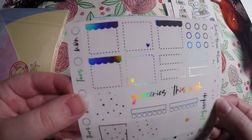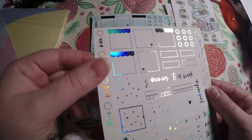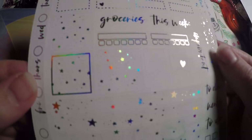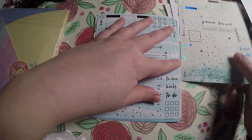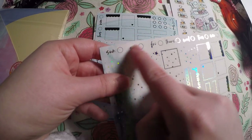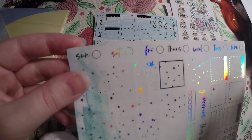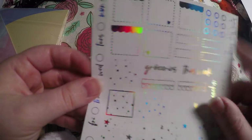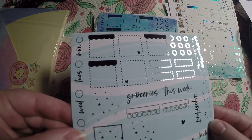Here are the Hobonichi kits. This one has hollow foil — let's see if it'll show up on my camera. I just thought it was super pretty. When I order Hobonichi kits I try to get them where they've got the date covers that go horizontal, so that I can cut them and place them in my mini Happy Planner — just a side note there.